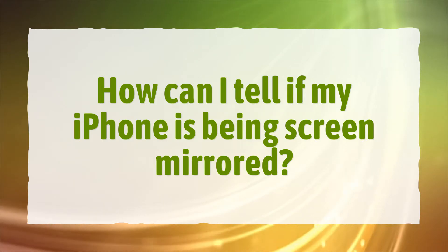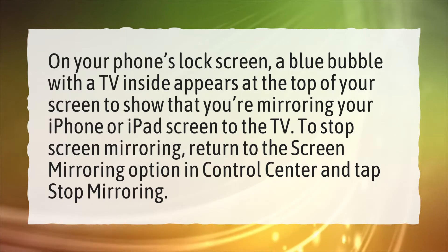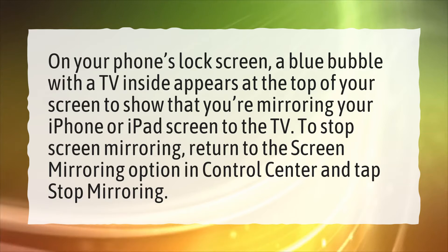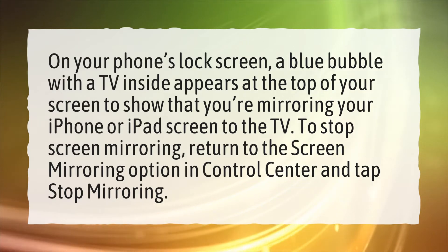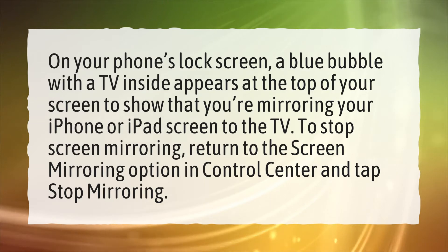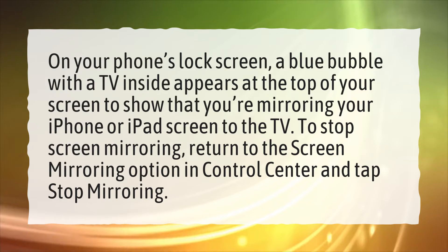How can I tell if my iPhone is being screen mirrored? On your phone's lock screen, a blue bubble with a TV inside appears at the top of your screen to show that you're mirroring your iPhone or iPad screen to the TV. To stop screen mirroring, return to the screen mirroring option in Control Center and tap Stop Mirroring.